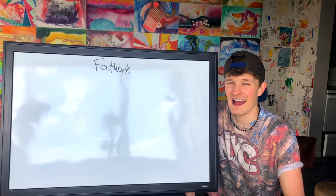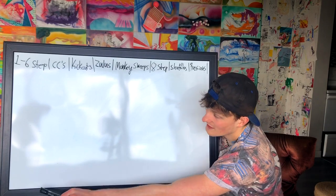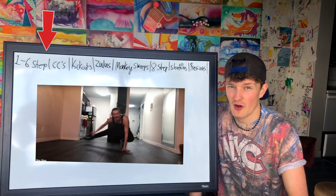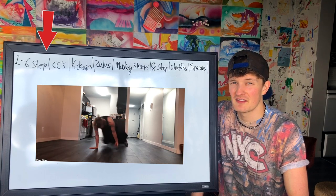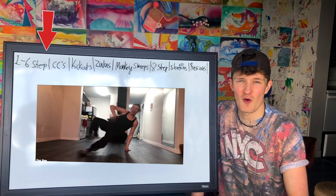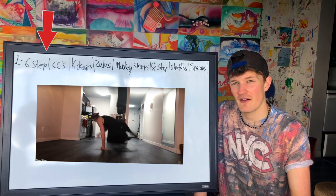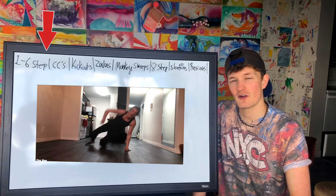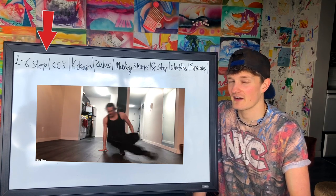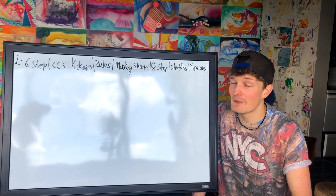Next up: footwork, another essential of breaking. Starting off at the beginning, we've got your one to six step. One step is coffee grinders, two step is baby swipes, three step, four step, five step, and six step. It's very important that you have all of these understood. These are your base foundational footworks that everyone should get when you're a beginner.